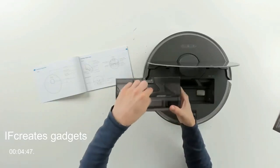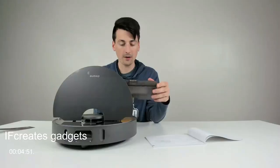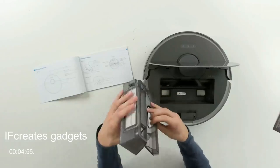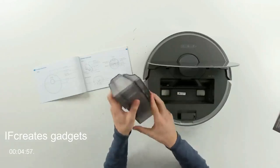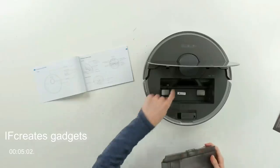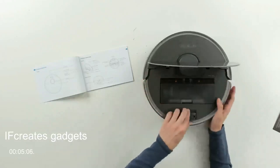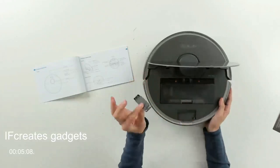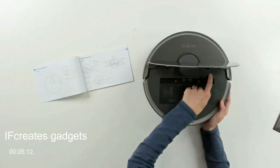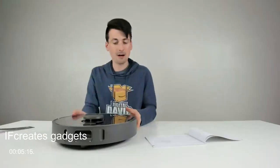Here's where the vacuum is going to suck in all the contents as it moves around the house. There's also an option to manually open and empty it yourself, but with the self-emptying base we don't need to do that. We can gently press the dustbin back in place. There's a nice cleaning tool for the main brush, a reset option, and a Wi-Fi indicator light.